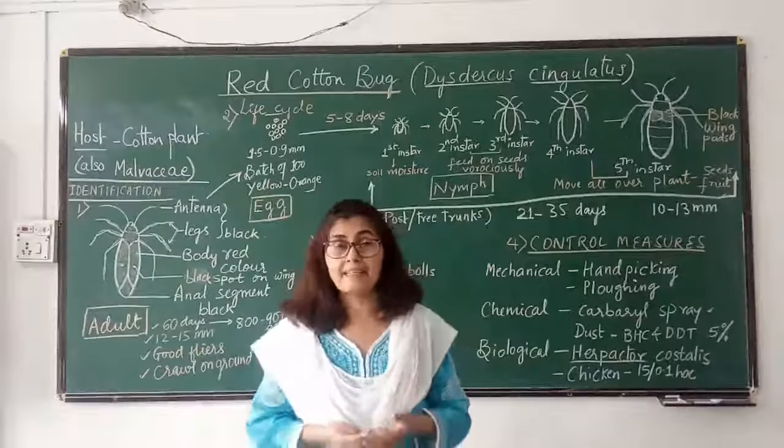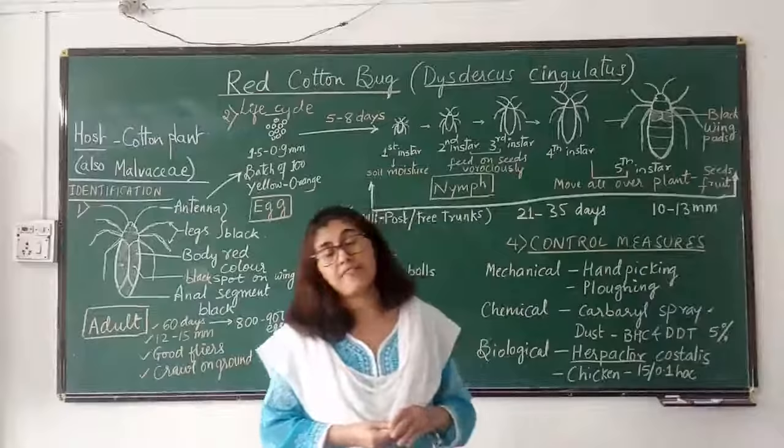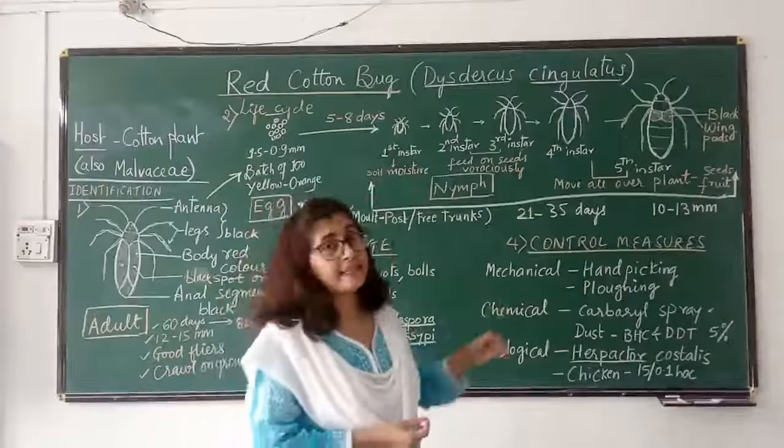For chemical control, you can go for carbaryl spray, 35 cc of endosulfan, or dusting of BHC or DDT at 5% — these are quite effective.